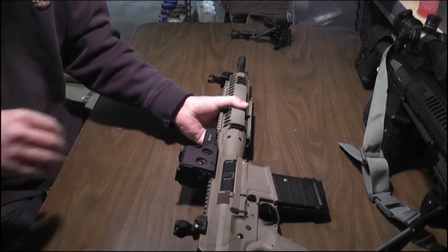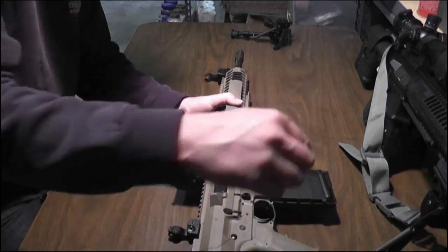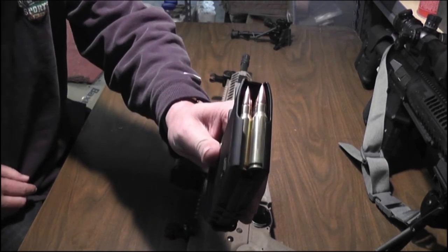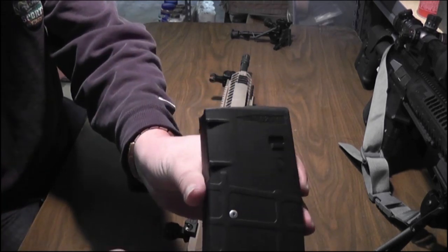I want to clear the weapon, because what good is a gun when it's not loaded? I don't collect hammers, I collect weapons. Beautiful .308 in there — 7.62x51, baby.